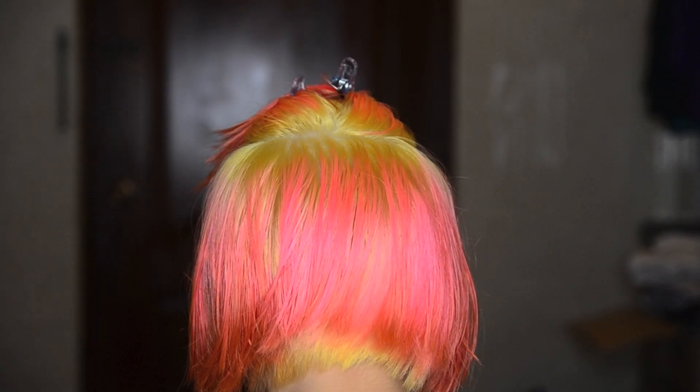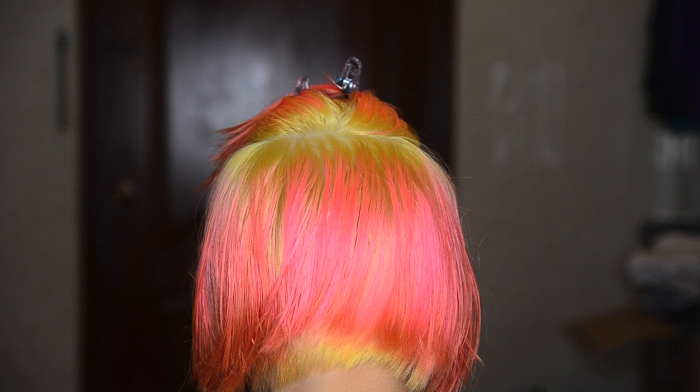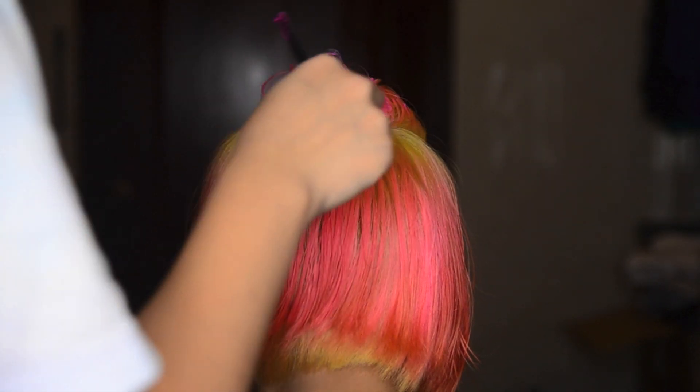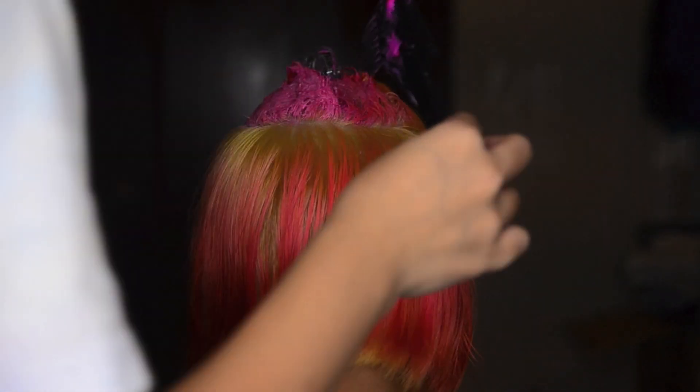Okay, so I've clipped up the top over here. I'm going to dye it, and then yeah, so we're going to start. Yeah, so she's a pink mohawk now.